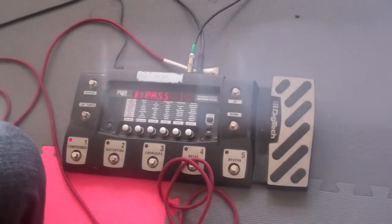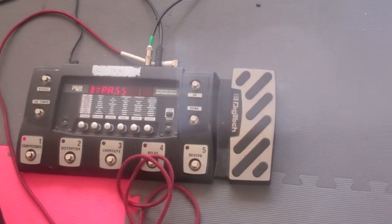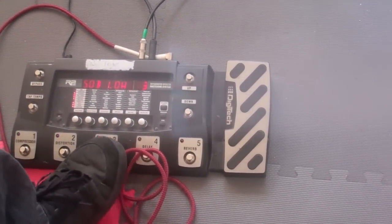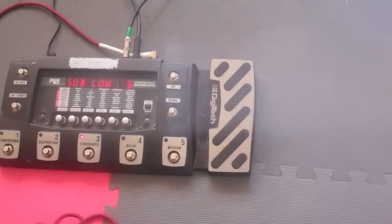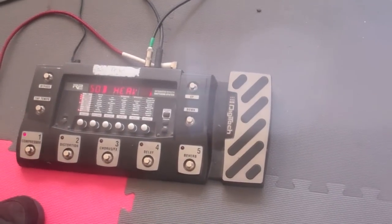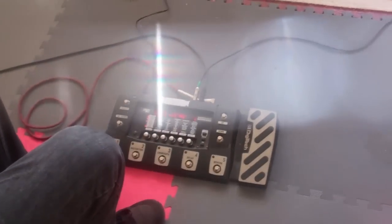My pedal — as you can see, it's a Digitech pedal. Right now it's on bypass, but when I switch it off bypass I've got all these many, many sounds I can choose from. That's where I get most of my tone, like this one that you've heard in our popular song, Big Boy Pants.